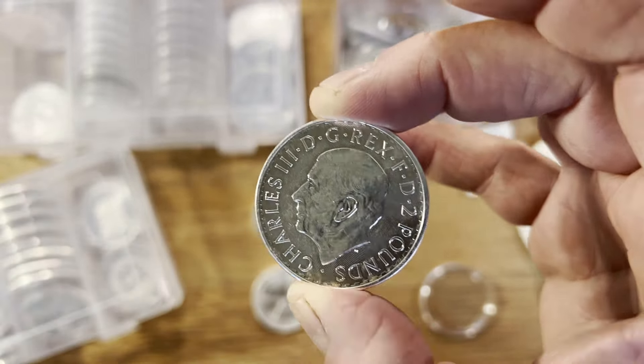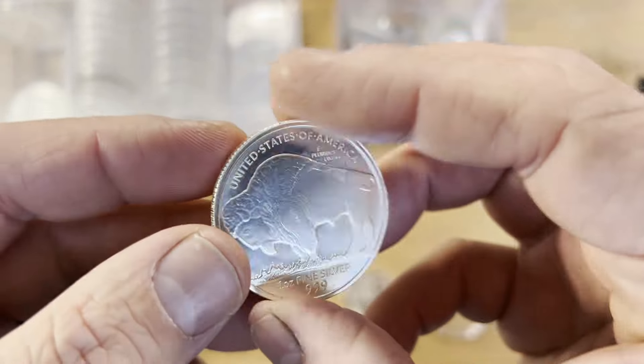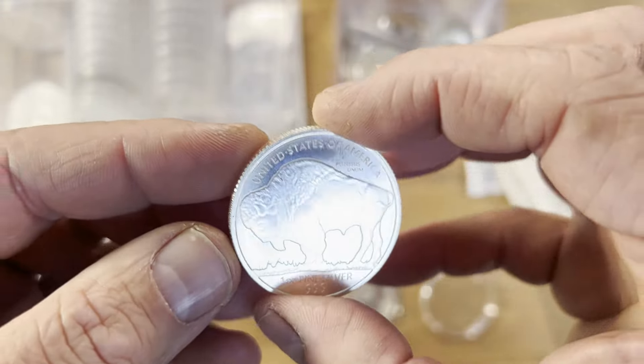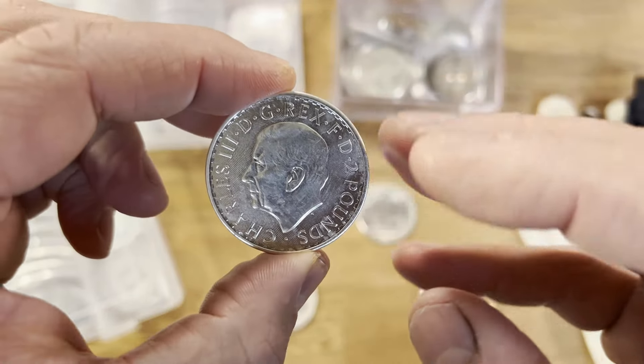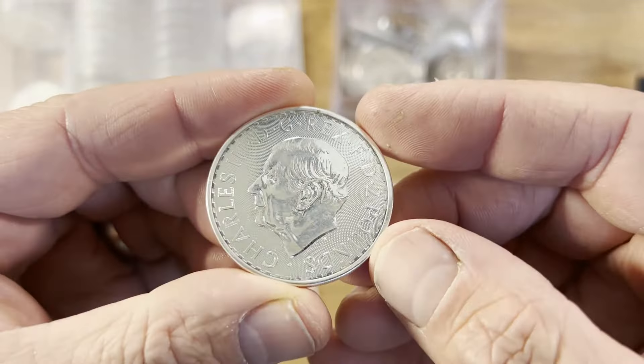That's probably one of the key things — whenever you go to a bullion store or anywhere else, whenever you go to pick up a coin, regardless if it's a round or a proof coin or whatever, always pick up a coin like this. It shows respect for the coin shop owners and it also makes sure you look after the coins correctly.